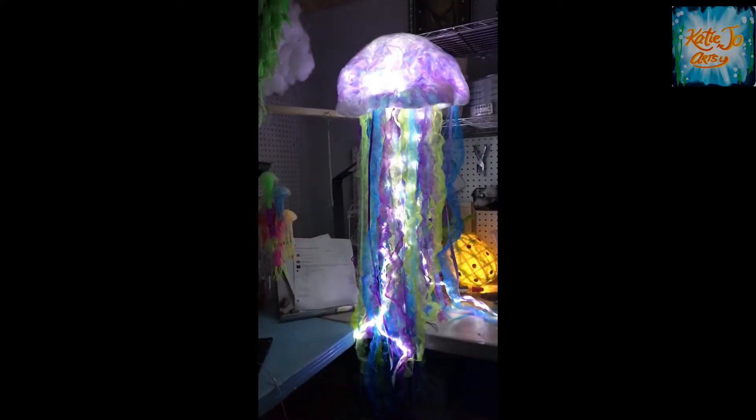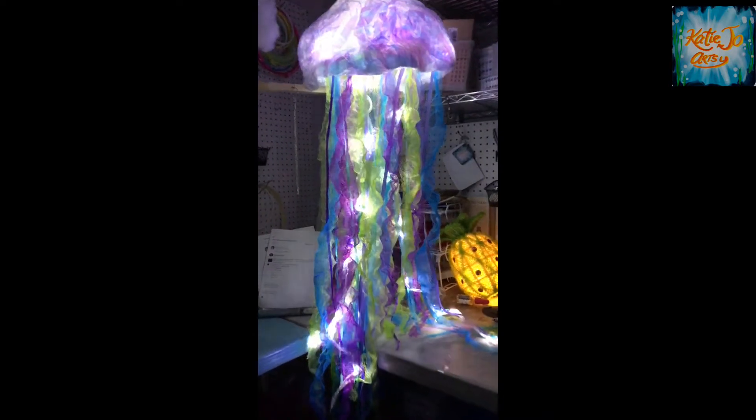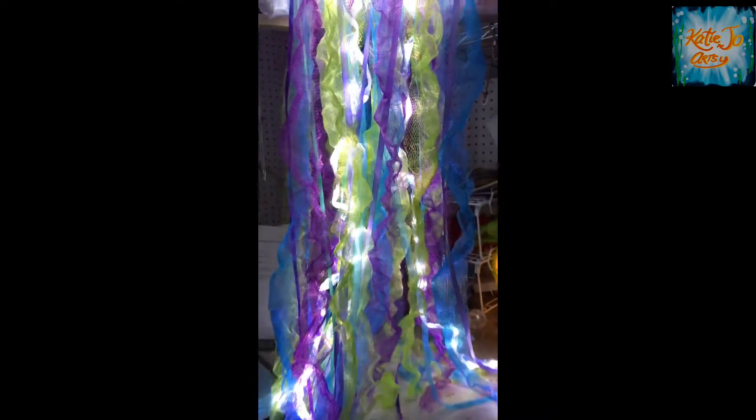This is the jumbo size jellyfish. It hangs at about four and a half to five feet tall, and this particular version is the plug-in version.